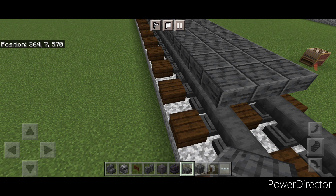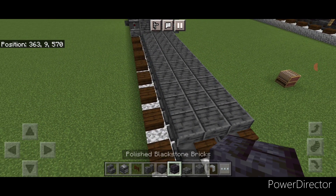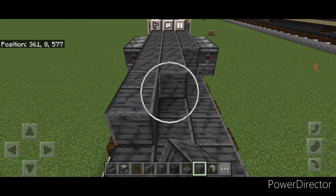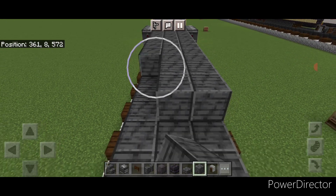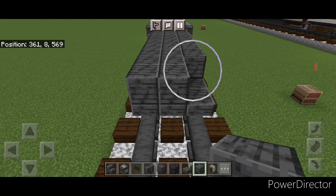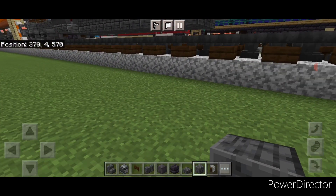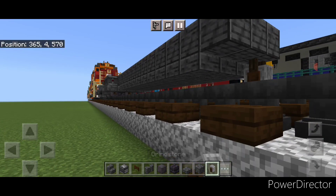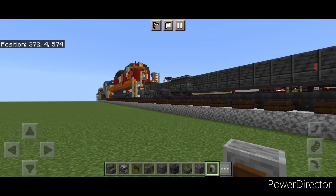Once we have that three by eleven of slabs on the bottom, take polished deep slate block on the second layer. Come back and fill this all in three wide with polished deep slate block and bring it forward, one block past the slabs. Then underneath where it's sticking out past the slabs on the bottom under here, put three sideways grindstones. Then put the air tanks on.